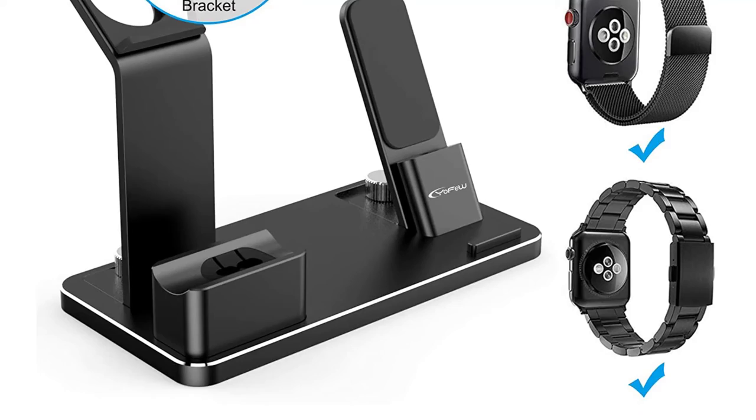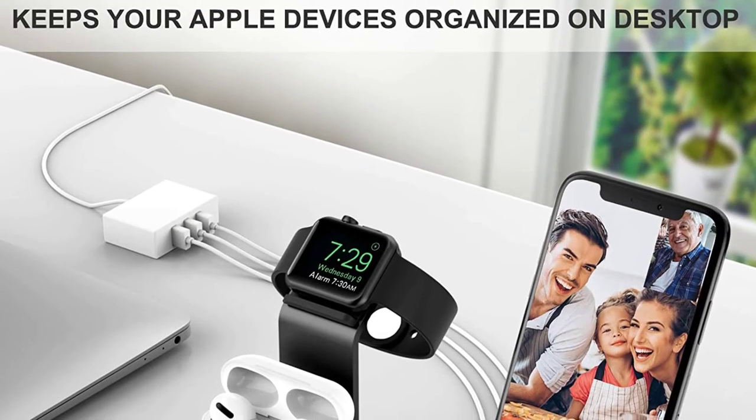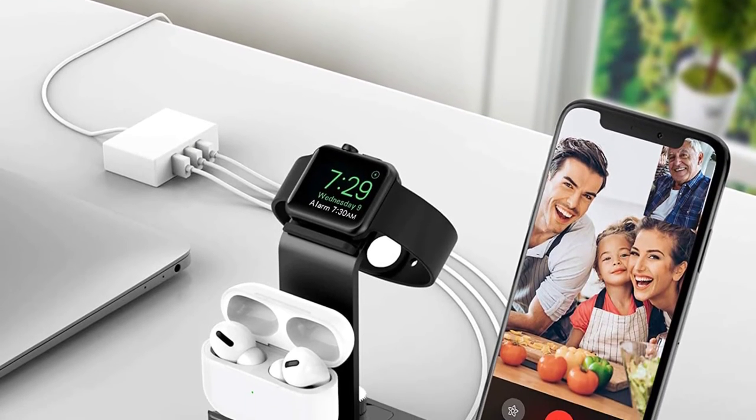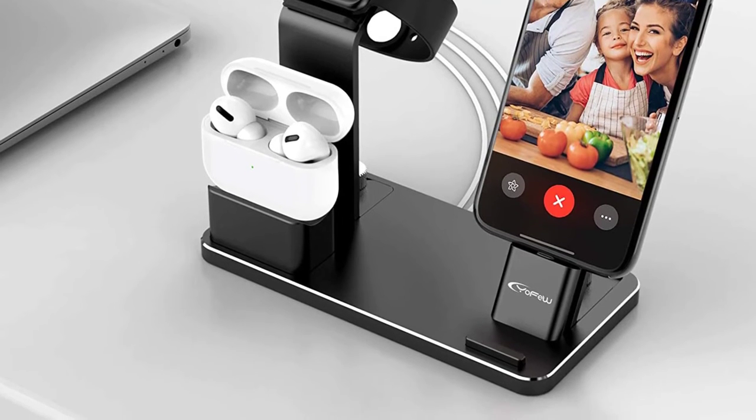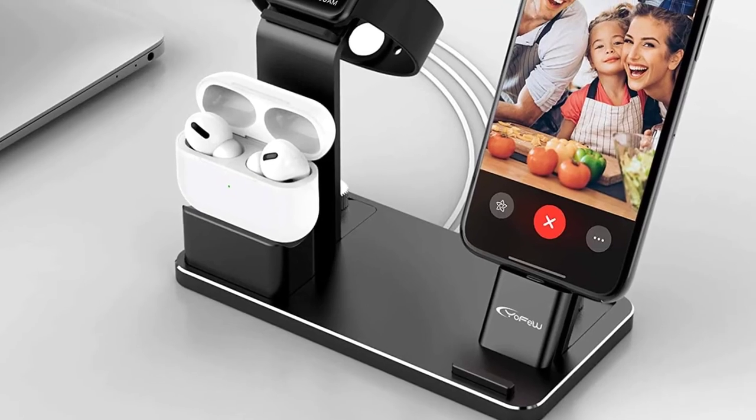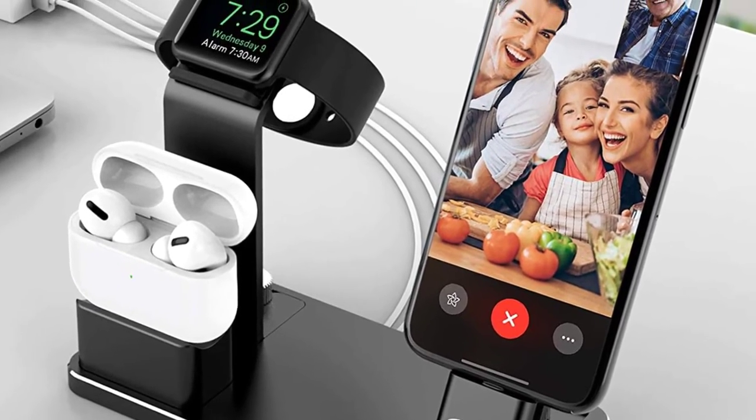This stand dock is made with premium aluminum alloy solid body with a smooth surface and highlighted edge, featuring a finger-comfortable metal nut. This will enable the charging stand to work fine without a case, and also enables you to charge the iPhone without removing the case.